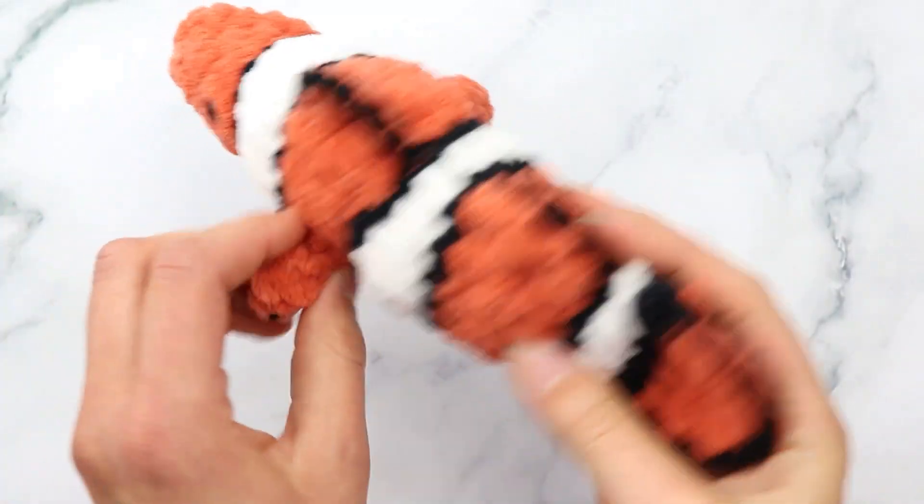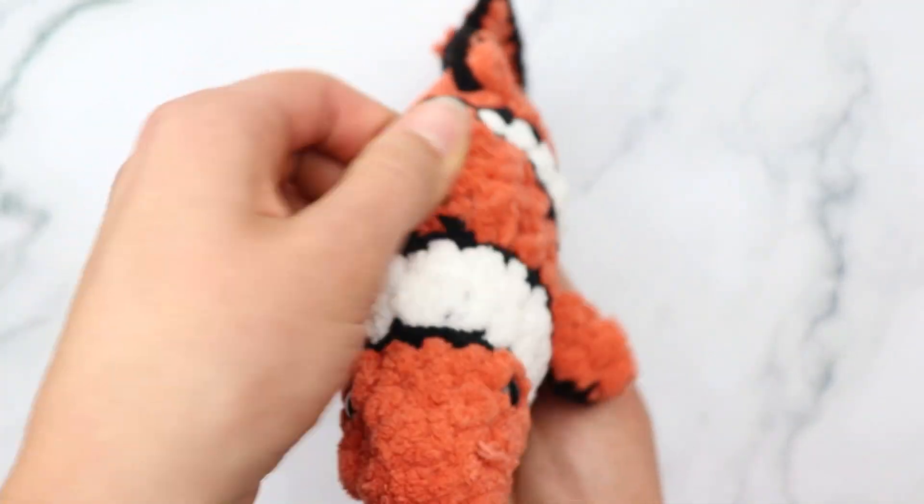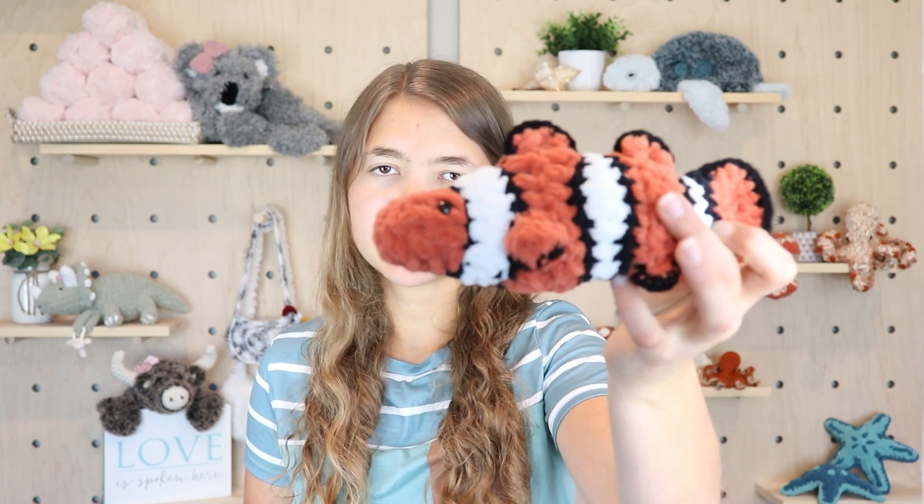You can see the finished little fish — it turned out super cute. Thank you so much for making this adorable little clownfish along with me. I hope you enjoyed this video. If you did, please give it a like and subscribe to my YouTube channel for weekly crochet tutorials. Don't forget to comment down below and tell me what color you made your clownfish in — I absolutely love hearing from you. Thank you so much for watching and I'll see you next time!